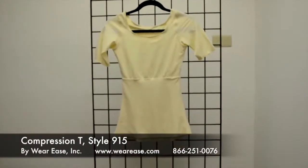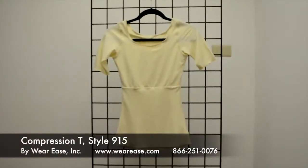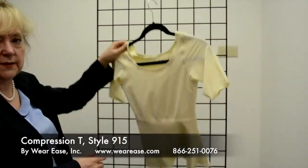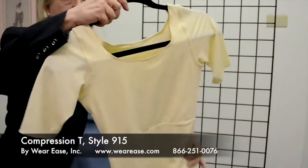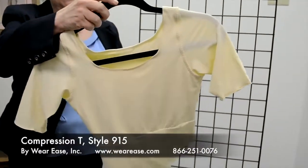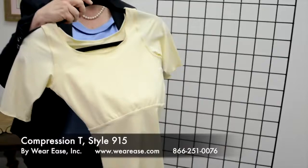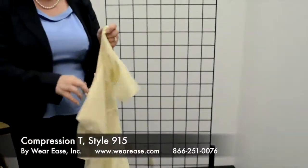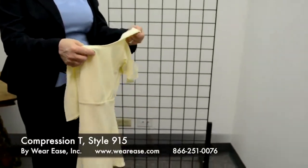Here we have the last item in our collection — our most recent creation. This is what we call the compression tee by Wear Ease. It is similar to our other camisoles in sizing and the same fabric, but what we've done differently, based on feedback from our therapists and fitters,